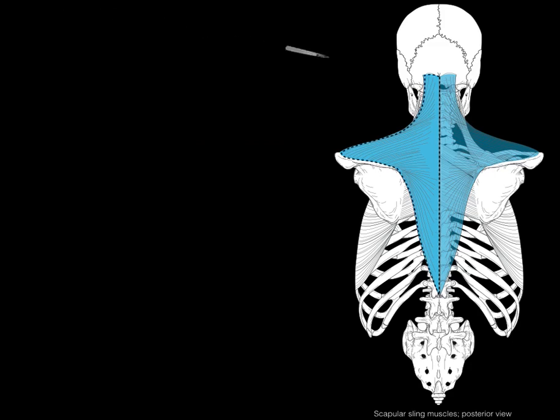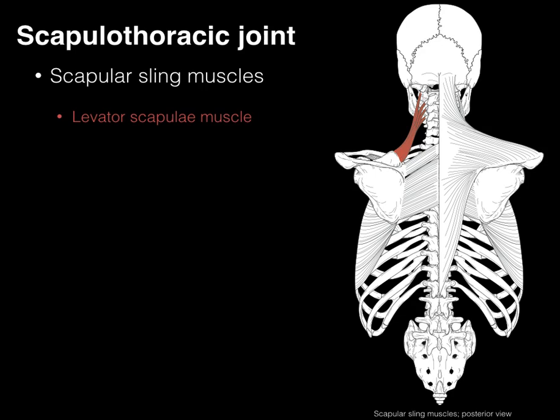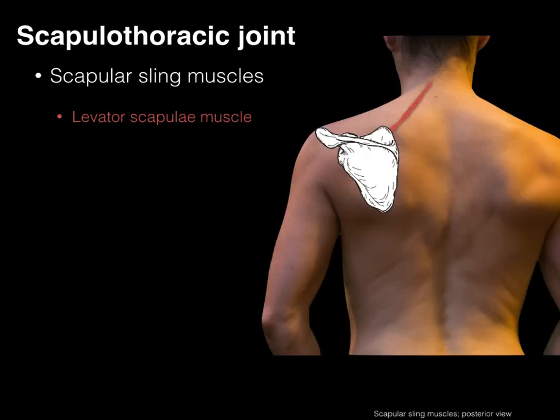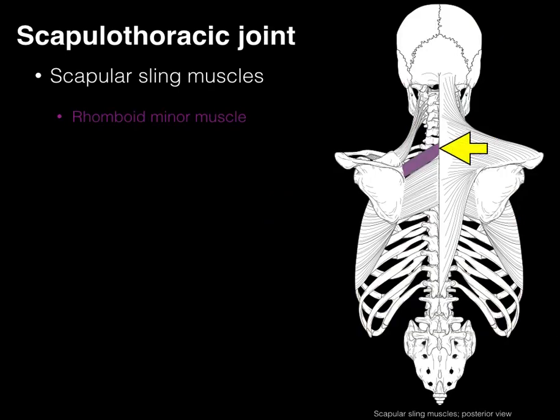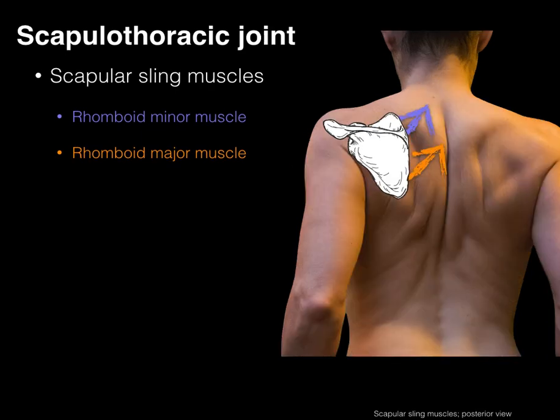Going deeper, if we cut away the trapezius, we have the levator scapulae muscle, which attaches to the transverse processes of the upper cervical vertebrae and inserts on the superior angle of the scapula. As its name implies, when it contracts it elevates the scapula, helping shrug the shoulders with the trapezius. The rhomboid minor attaches from spinous processes of C7 and T1 to the medial margin of the scapula near the spine. The rhomboid major attaches from T2 to T5 along the medial margin. Collectively, they adduct or retract the scapula.